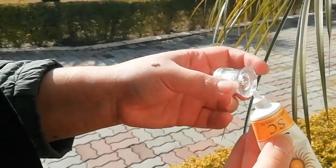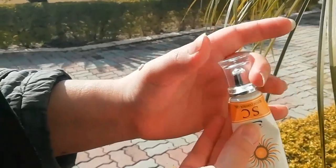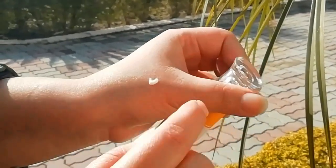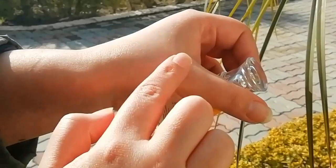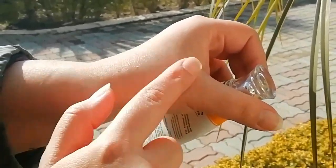So I will apply it and show you. Some sunblocks have a white cast effect when you apply them, but this is not like that. It is absolutely absorbed into the skin. There is no greasy feeling.